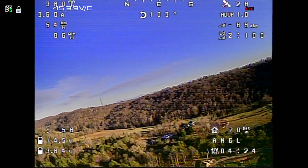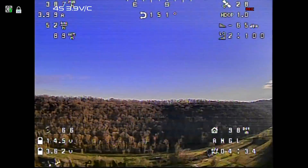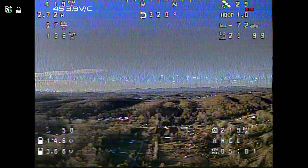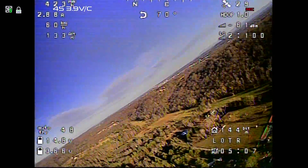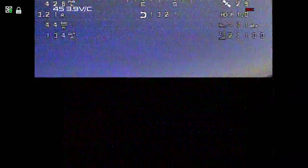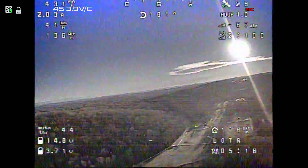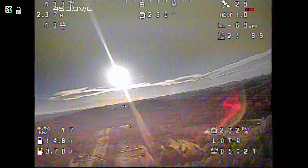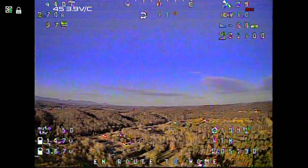I wish I was getting more yaw authority off the differential mixing, but I don't seem to be. Let's get a little more altitude and try a loiter — in three, two, one, loiter. It should just circle. It looks decent. Let's try a return to home. My distance home is 225 meters — return to home in three, two, one. En route to home. I'm not going to let it land, but I just want to see that it flies back home successfully.